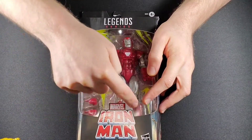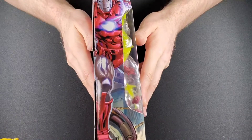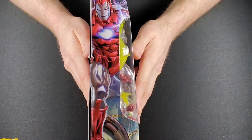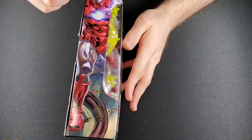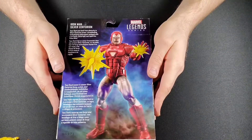Look at that cool Iron Man — I'm gonna cut that out ASAP. I really like how that looks. On the side you get some of that sweet Marvel Legends side box art. He's got the repulsor blast. Man, he looks so cool. I love this. This is awesome.